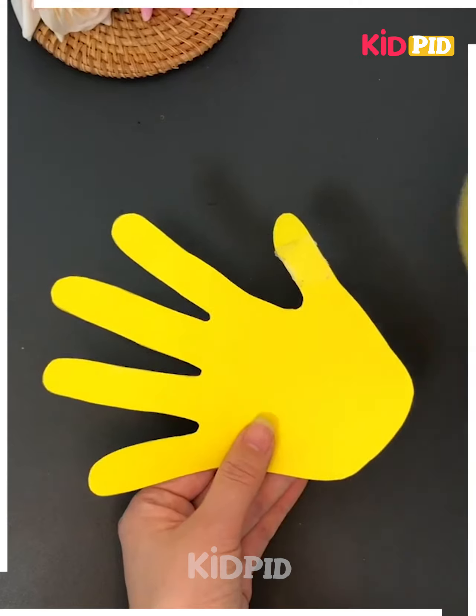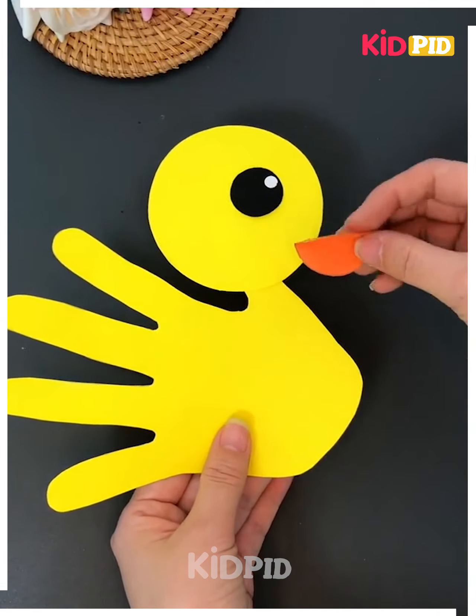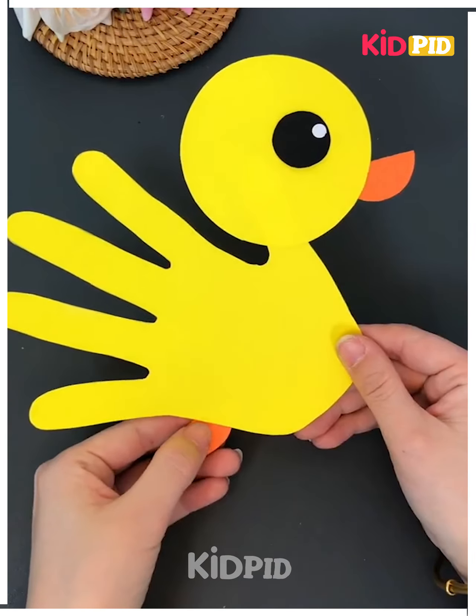Next we will make a cute duck. For that you have to take the yellow sheet like this and cut it, now paste them together, make its eyes and beak, make its legs and it's ready.